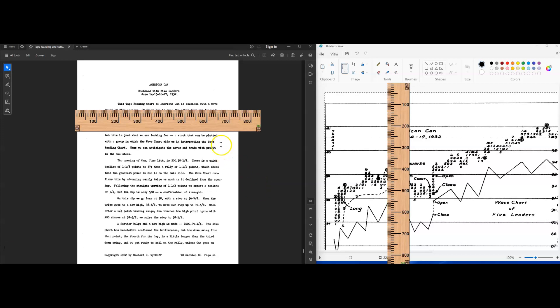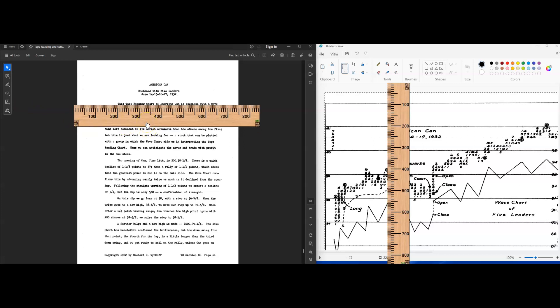All right everybody, so this is the fifth study called American Can, and I think we have one or two more, and that will mark the end of this type of work he's going through — the tape reading chart studies. So this tape reading chart...